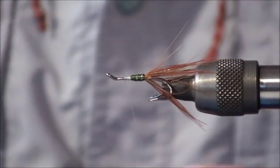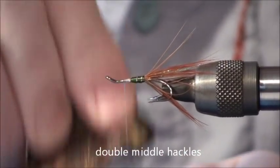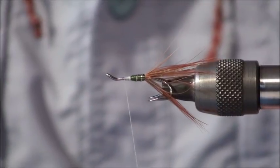What is slightly different about this fly compared to most Irish shrimp flies is it's got a double middle hackle. The first one is a yellow hackle.